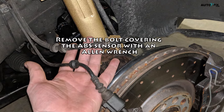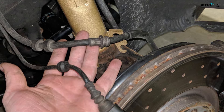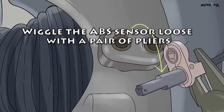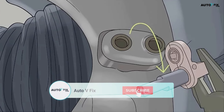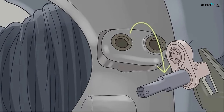Remove the bolt covering the ABS sensor with an Allen wrench. Loosen the bolt and keep turning the wrench until it comes off completely. Place the bolt into the bowl with the lug nuts. Wiggle the ABS sensor loose with a pair of pliers. Don't pry the sensor up from the bottom as that could cause irreparable damage. Instead, grasp the sensor with the pliers and gently move it back and forth until it pops out.